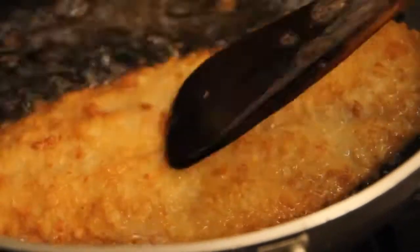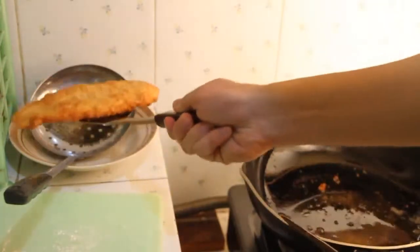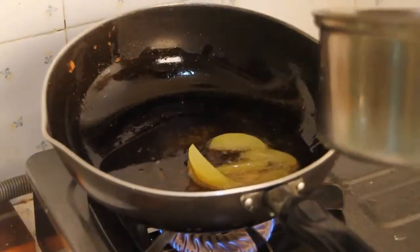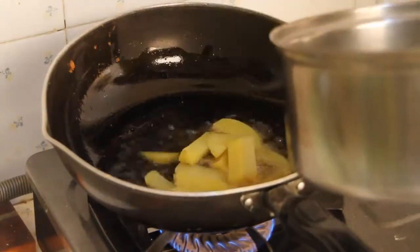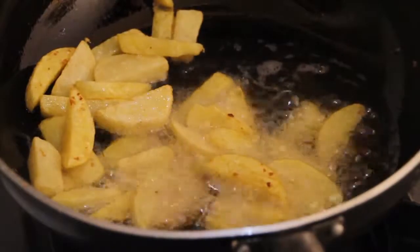It's beautiful — it's crispy and golden brown. Remove the excess oil using a strainer. Now we're back with our chips. Fry our cooked potato until it looks like this — it's gonna take a few more minutes. If you like it dry, you can cook it a little longer.